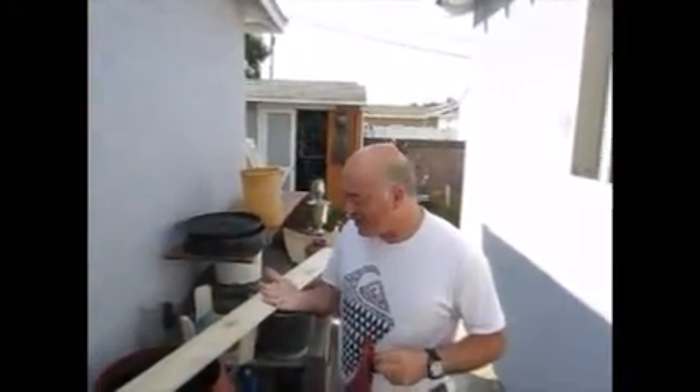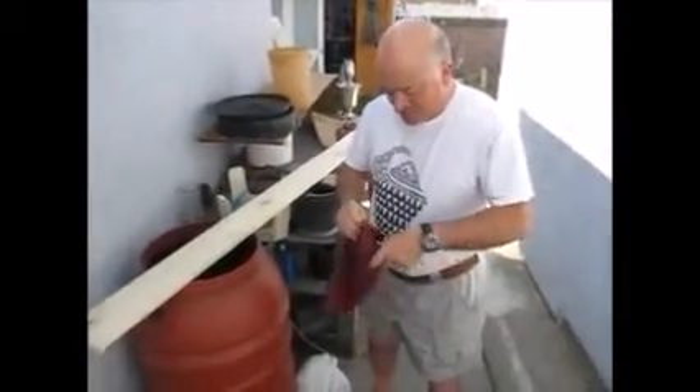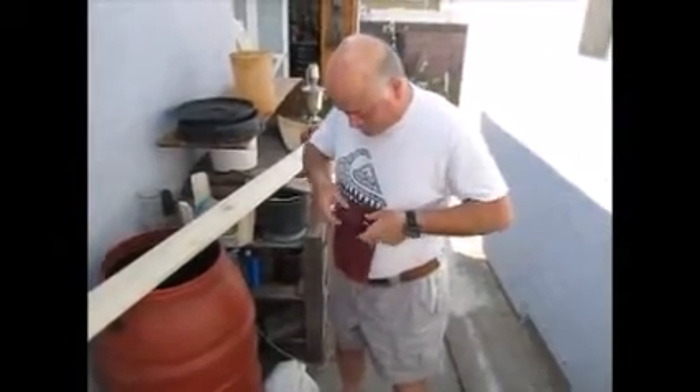I'm going to use just a real old rag — my shop rags right here. It just helps to give a little padding.